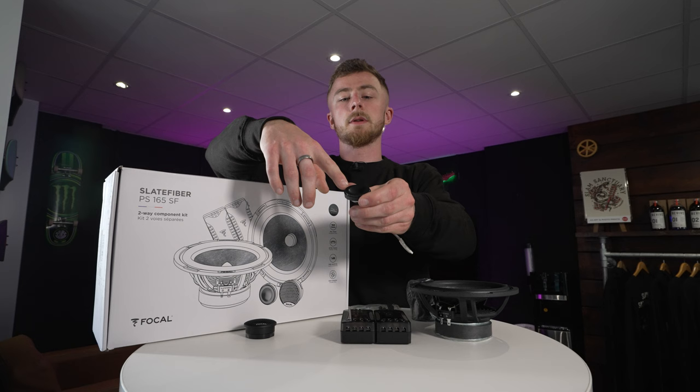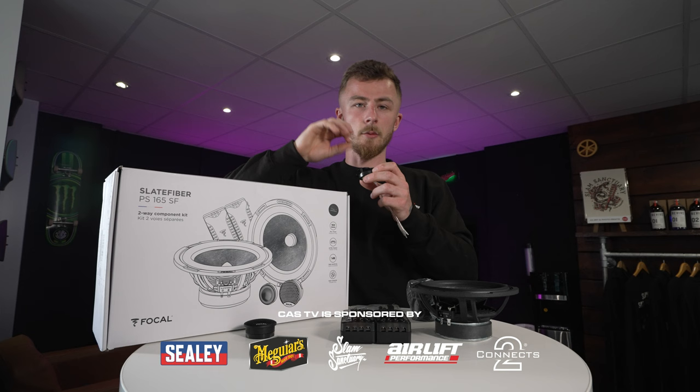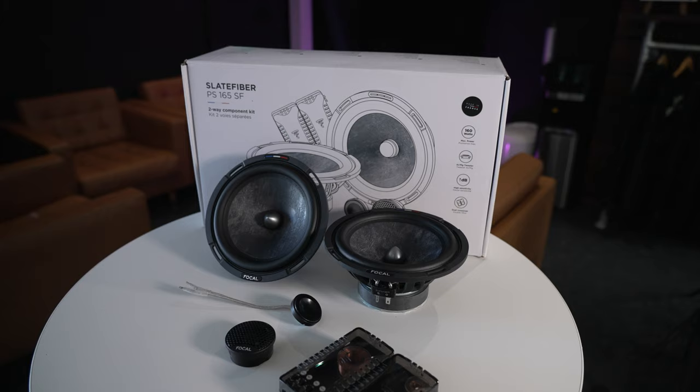Now onto the tweeter. It is an inverted dome tweeter — an inward dome — and it's a metal tweeter, a mixture of aluminium and magnesium, which gives you a very crystal clear sound with your higher frequencies. It's not too harsh on the ears; it's just going to give you a really, really nice clear sound. And they go into the tweeter side of the crossover.